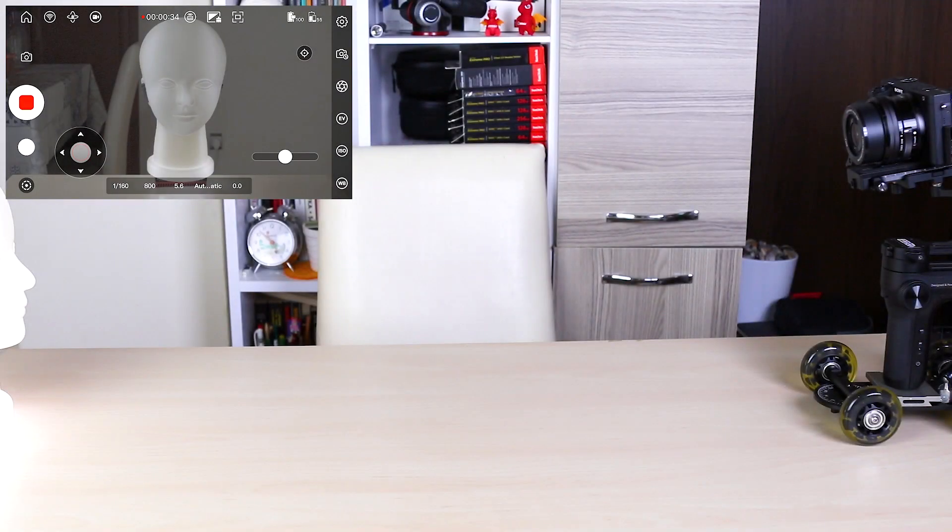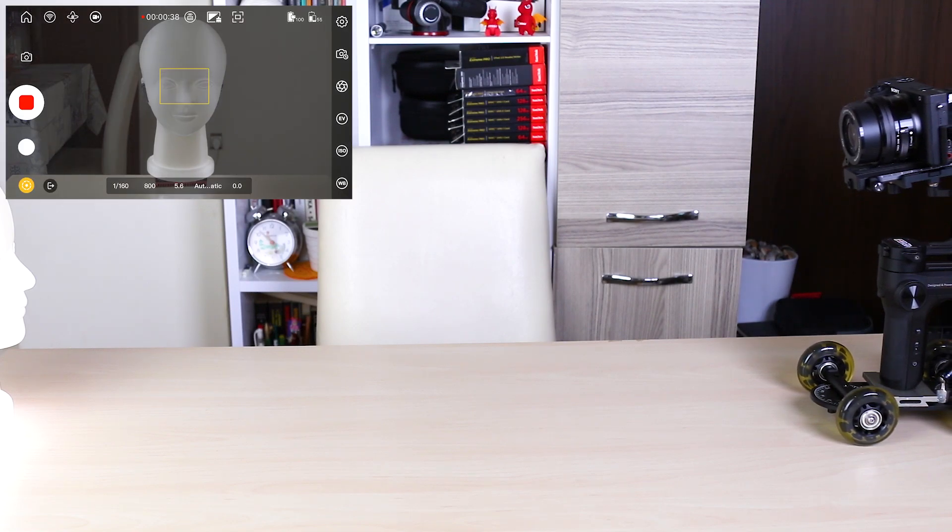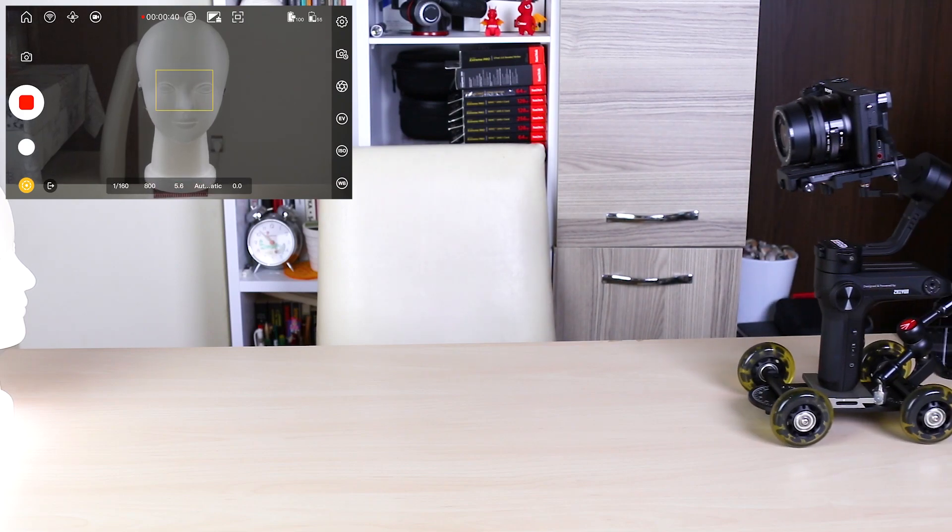Finally, shoot with Doli. I will use a 7-axis Mila Doli. Place VB Lab on the Doli and open it. Connect with ZY Play and start the image transfer. I am going to put a model across the camera. Open the object tracking feature of the VB Lab and select the eye of the model.